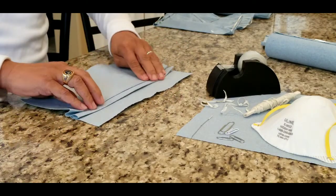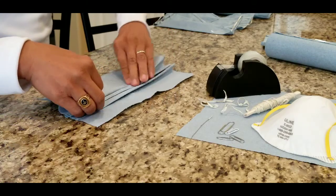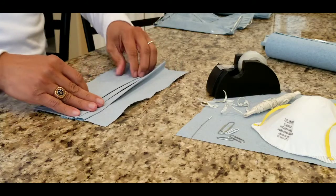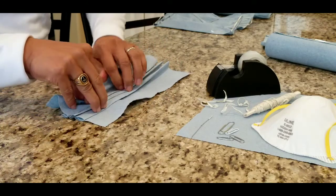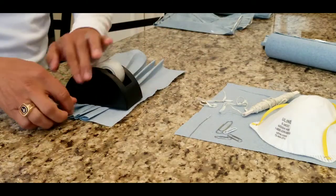The first thing you do is fold the shop towel, making around three or four folds about half an inch. Then tape the creases.